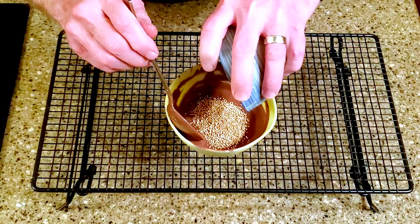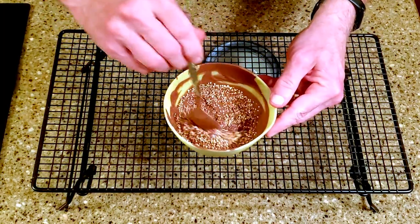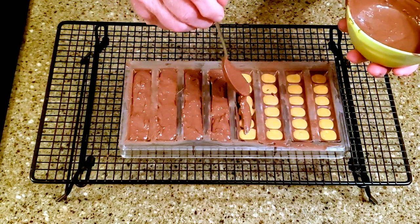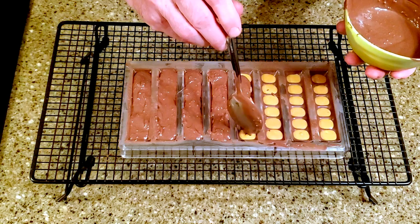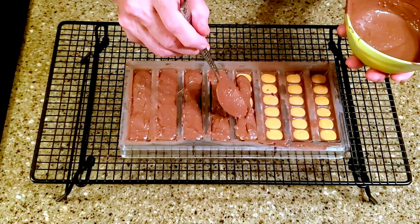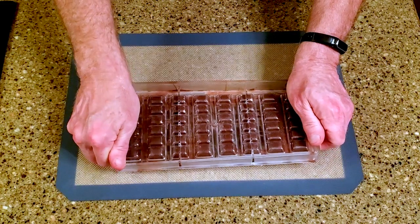Re-melt the chocolate that drained from the mold and stir in the puffed quinoa. Carefully cover the peanut butter going all the way to the top of the mold. Give the mold a few taps to smooth out the chocolate. When the chocolate is set, remove the bars from the mold.